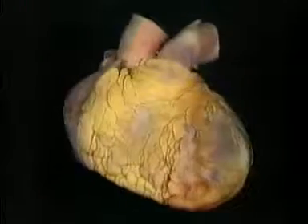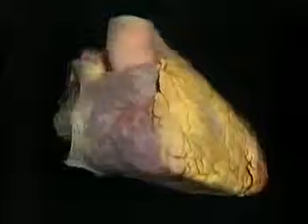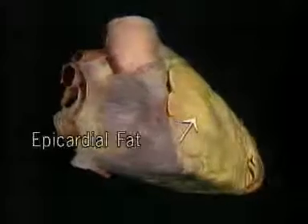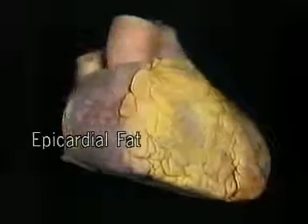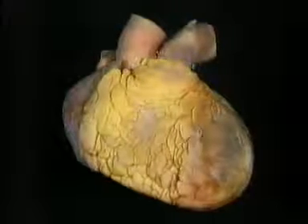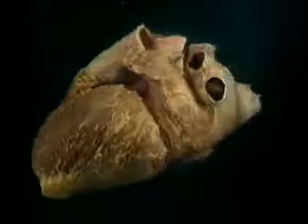Here's the heart in isolation. Here are the ventricles in front. Here are the atria behind. This generous coating of epicardial fat makes it hard to see the four chambers distinctly. To see them more clearly, we'll go to a heart in which almost all the fat has been removed. In this specimen, all four chambers have been distended with equal pressure, making the atria somewhat larger than normal.